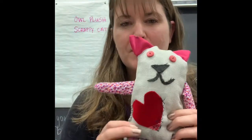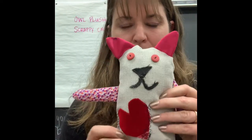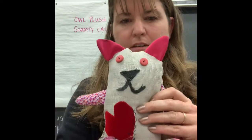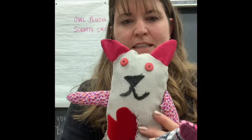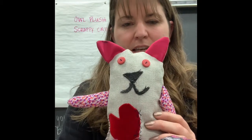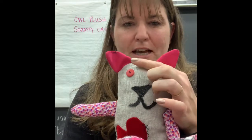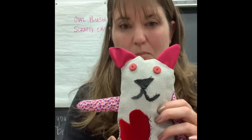Thank you for joining us for making our Scrappy Cat! That's exactly what she is — a cute little scrappy cat who can live in my classroom. She's super loved; somebody loved her enough to mend her a whole bunch of times. If you're interested in learning how to do the owl plushie, there's another video, and I have one more coming — the fox. Thanks, bye!